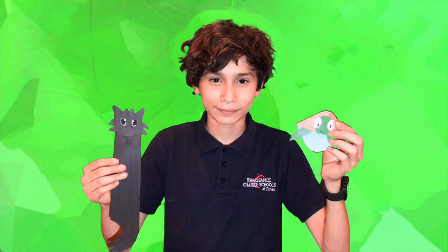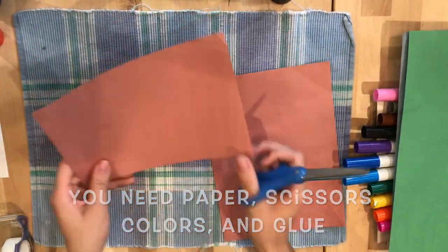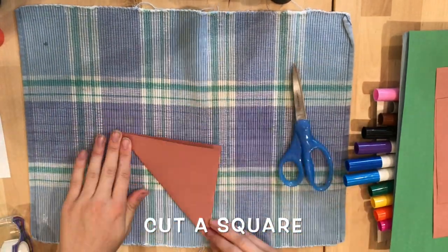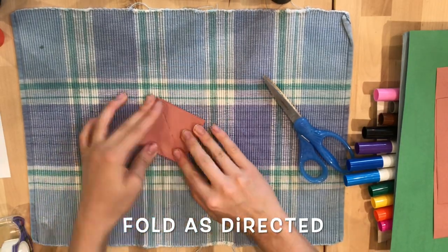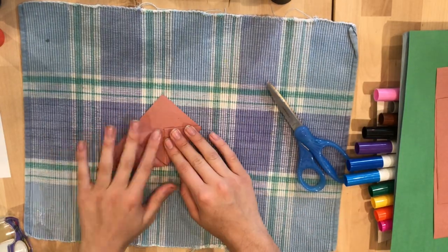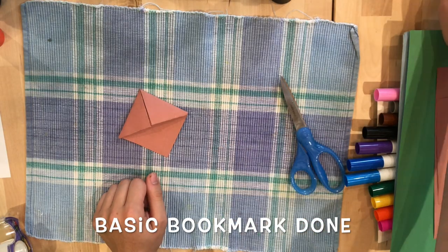First, take three sheets of paper: one brown, one green, and one blue. Fold the brown one in half diagonally. And after you've done that, fold the edges up to the top. Then fold them in. Then you have your base.